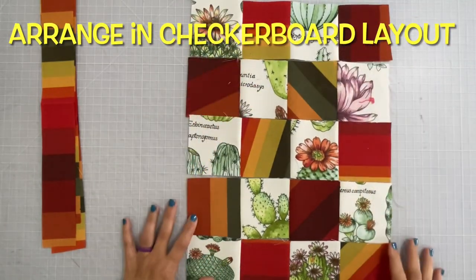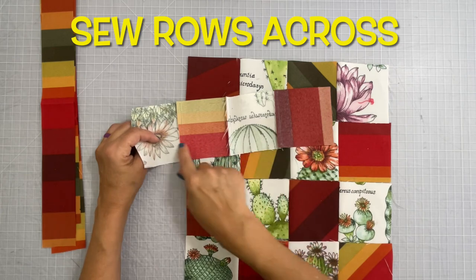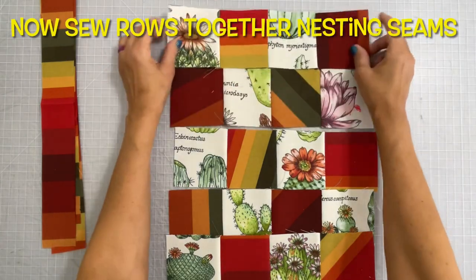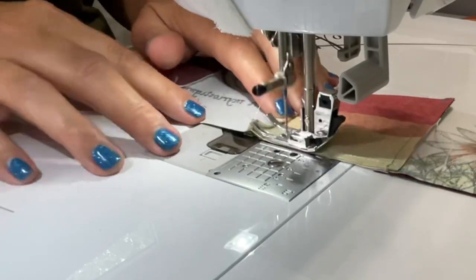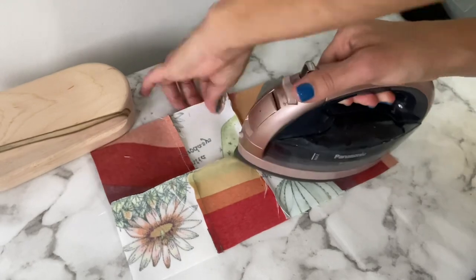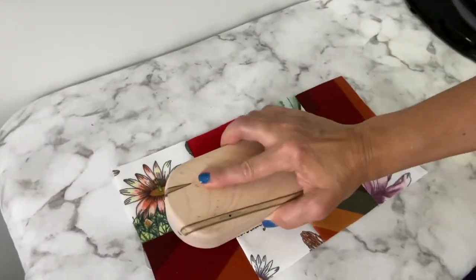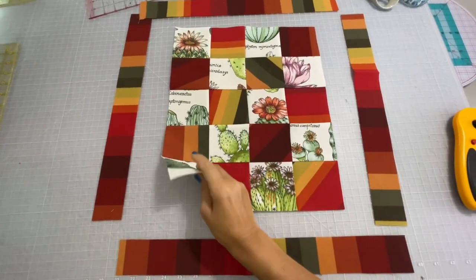Lay out your three and a half inch squares in a checkerboard pattern just like you see here and go ahead and sew across in the rows. Be sure to iron your seam allowances in opposite directions so that we can nest as we sew the rows together. I'll try to link everything I use in today's video down in the description box. After each row has been sewn, be sure to give everything a good hot press. It is harder to press outdoor fabric, but it is doable — be sure to use a wood clapper, that will help a lot. This is what you should have so far: a nice little checkerboard.